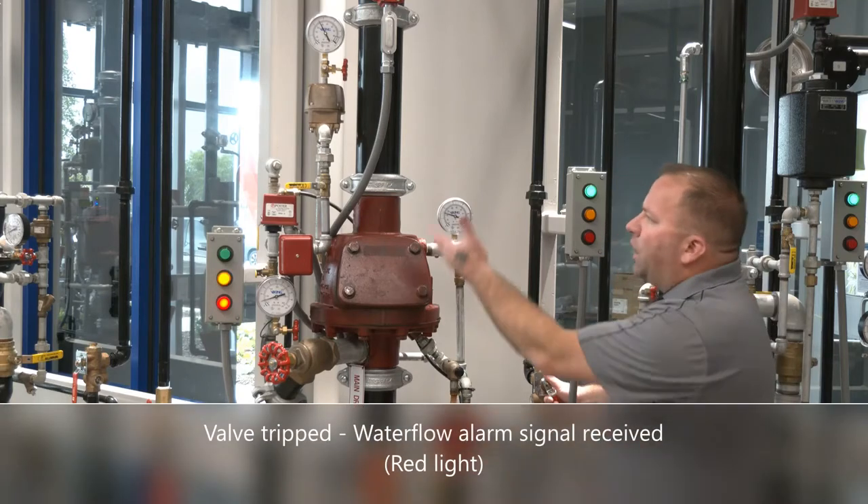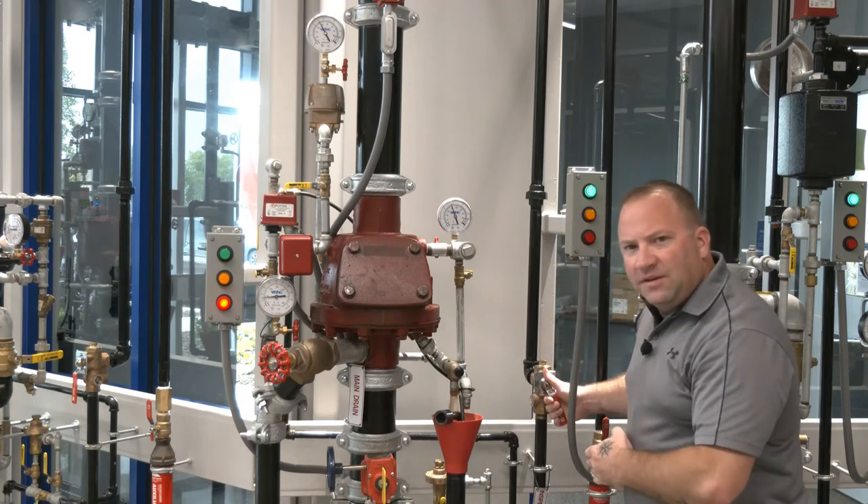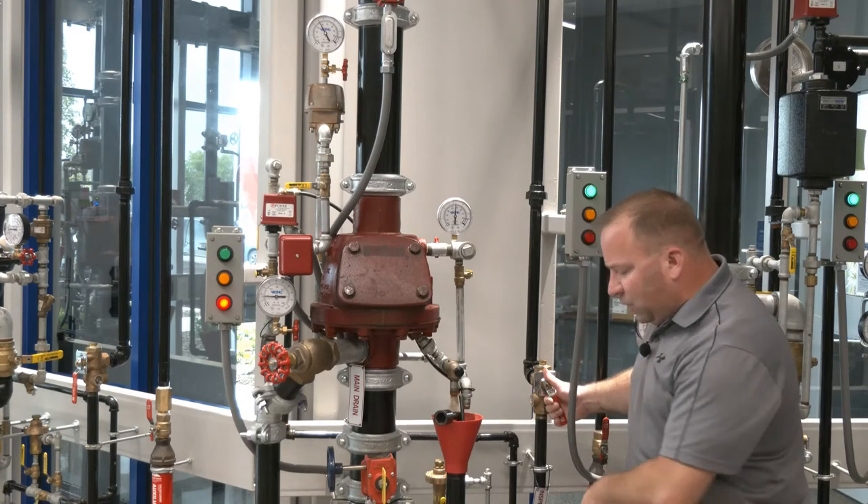The valve is activated — water is charged into the system piping and that air pressure is now being forced out through the trip test connection and down into our grating here.